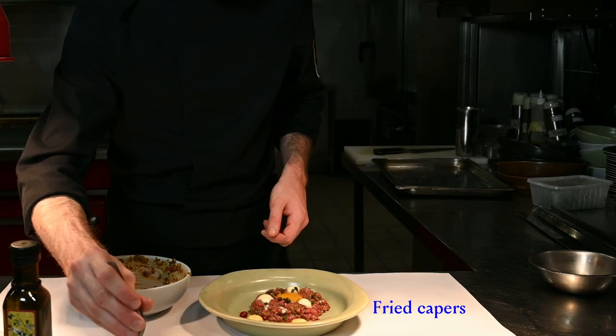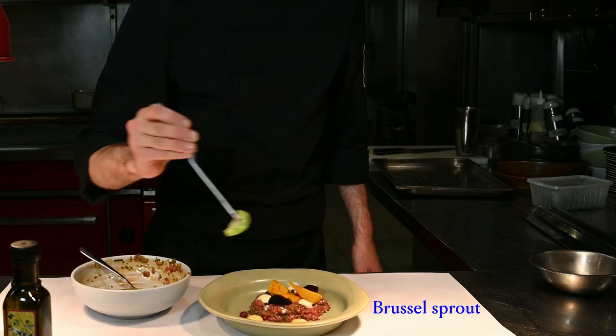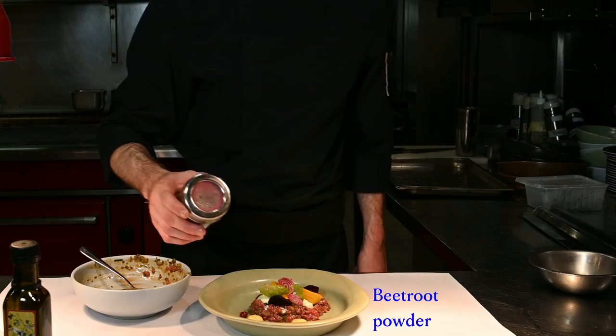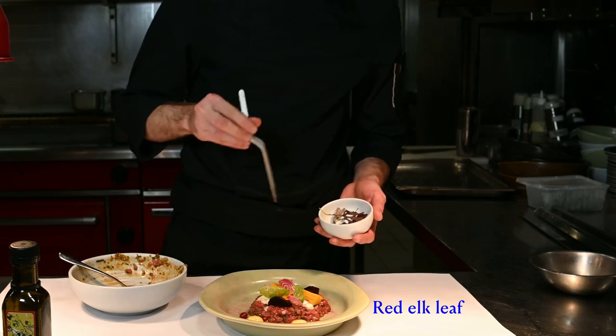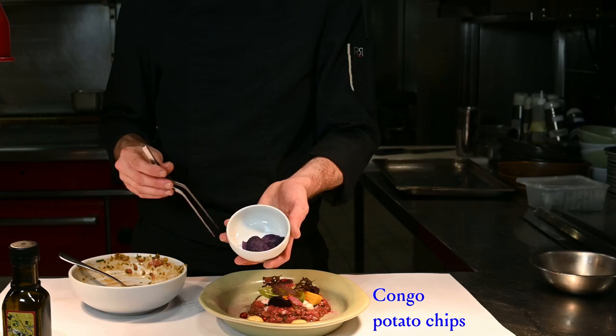Also some pickled beetroot. Brussels sprout. Target beetroot. Some beetroot powder. Elk red leaf. And a few Congo potato chips.